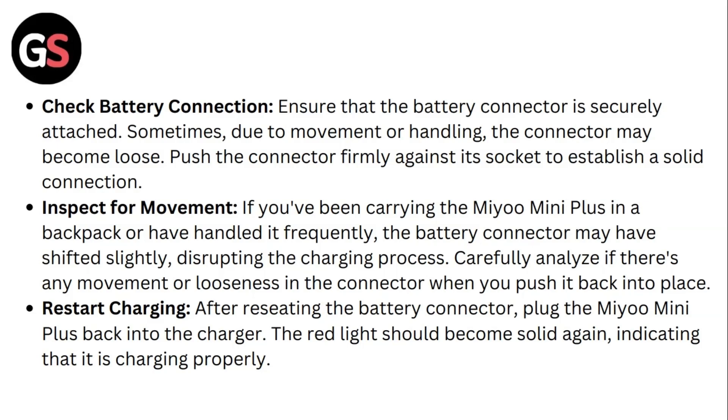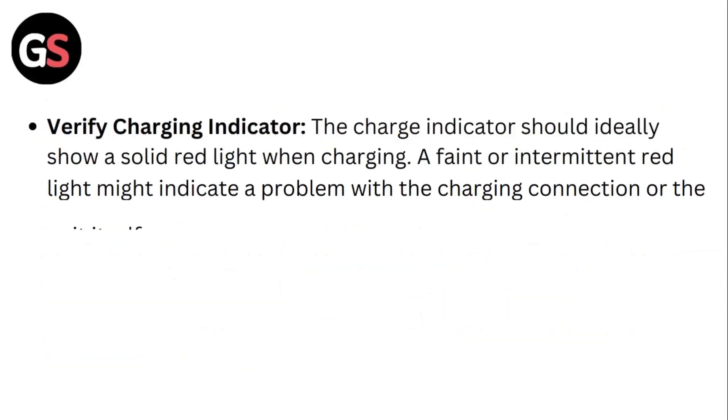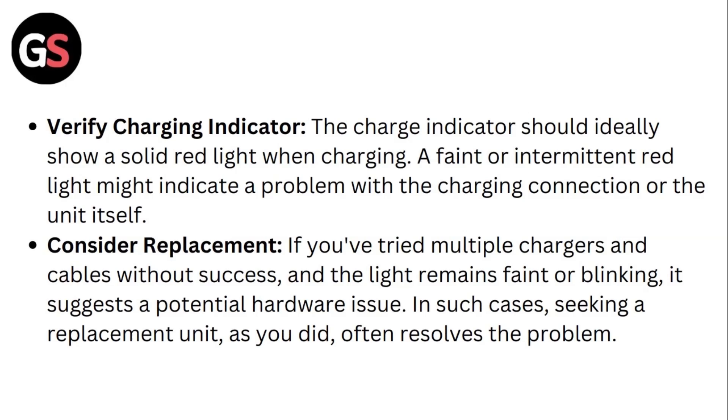Fourth, restart charging. After resetting the battery connector, plug the Mio Mini Plus back into the charger. The red light should become solid again, indicating that it's charging properly. Fifth, verify the charging indicator. The charge indicator should ideally show a solid red light when charging. A faint or intermittent red light might indicate a problem with the charger connection or the unit itself.